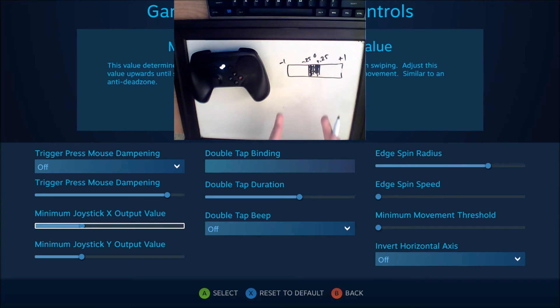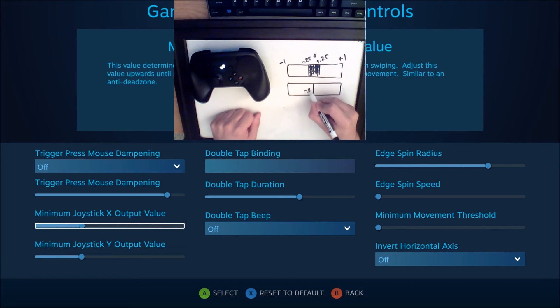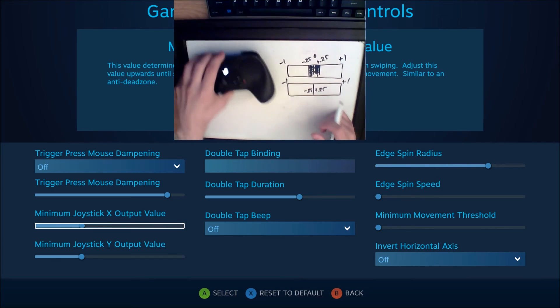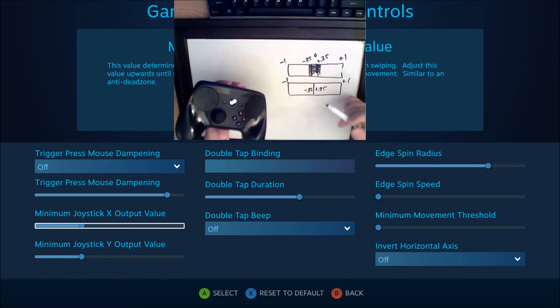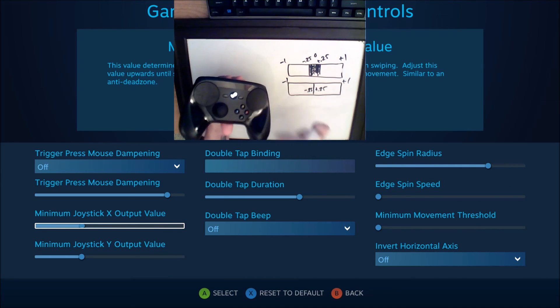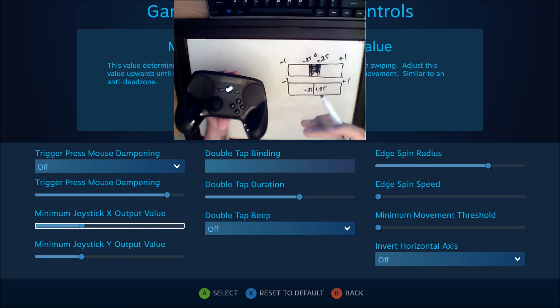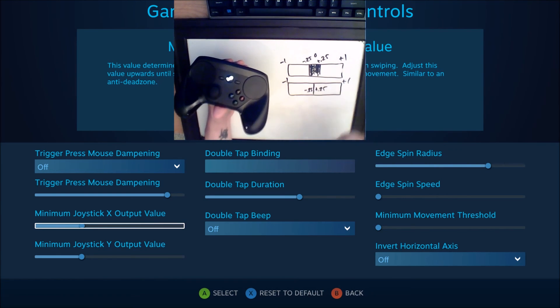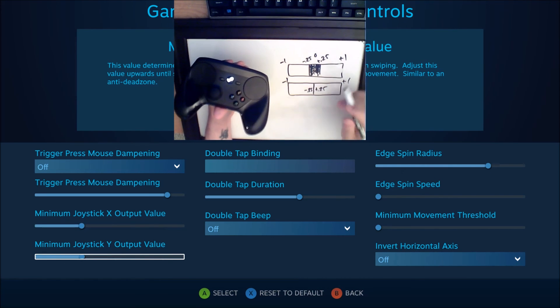Setting the minimum joystick output value for each axis essentially allows you to reduce the deadzone yet again. You could make the minimum output in either direction — left, right, up, or down — minus 0.25 on one side and plus 0.25 on the other, with plus one being further out. Depending on where you set this, you can reduce or increase the unresponsiveness of slow movements across the trackpad. Because of the game's built-in deadzone and because you're emulating a joystick with a trackpad, you'll have regions where moving slowly does nothing in the game — and this is how you correct it by adjusting these x and y output values.